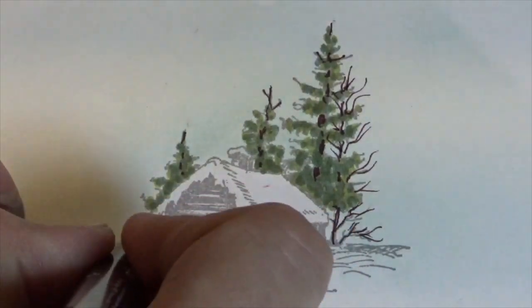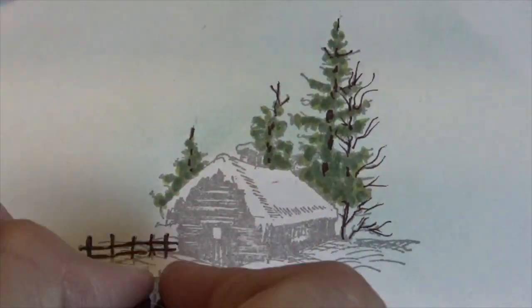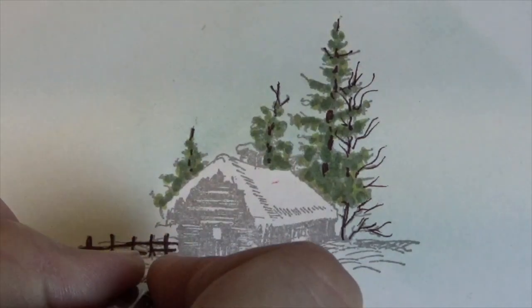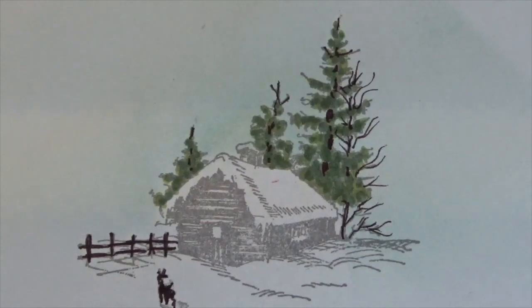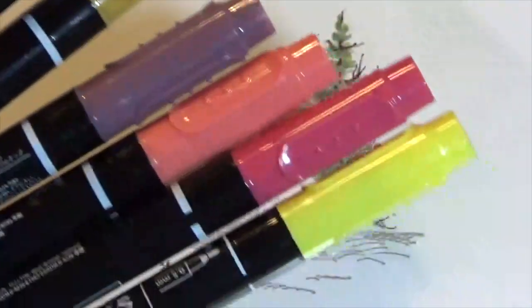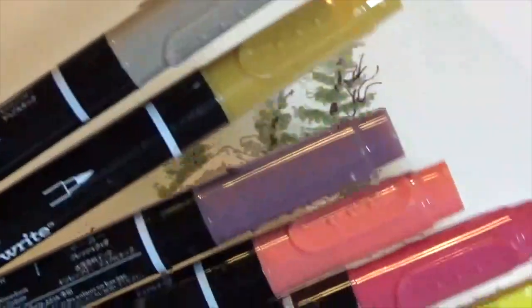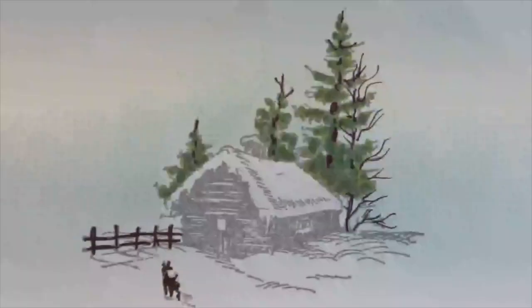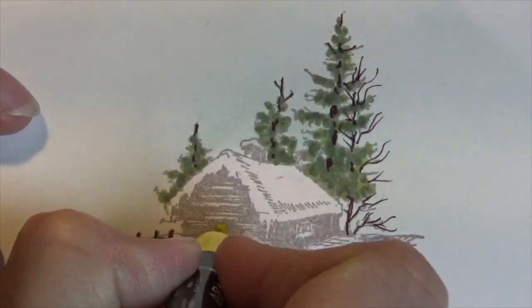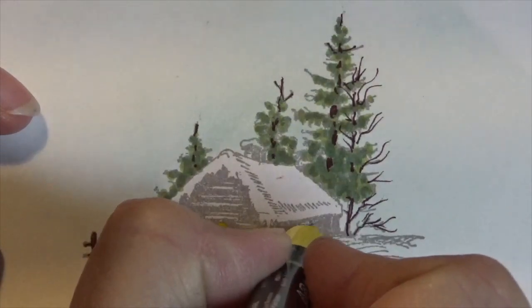I'm going to use the same color for the little fence and also for the little deer so he's got a little better contrast and will stand out against the white snow. I don't actually have a brown — I have very limited colors, but brown is actually a mix of colors, so I'm going to use combinations of these colors. The yellow is really just for the window — a window there in the door and a window over here.